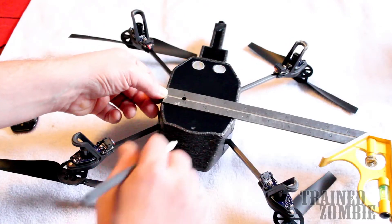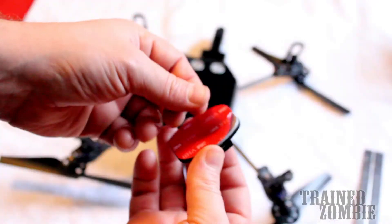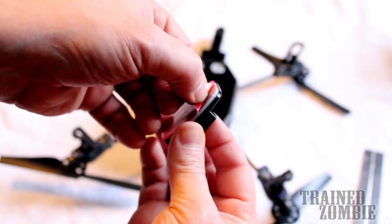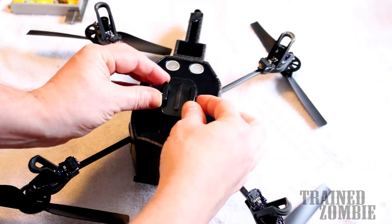What I did different is I measured. I wanted to get it as close to the center as I could, so I measured it and took a little marker and marked on it. That way I could get it centered up the best I can — I didn't want to just eyeball it.